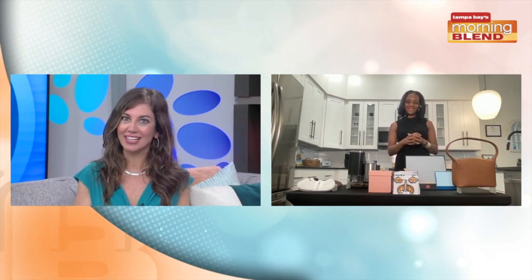Lifestyle expert Margo Burr is here joining us with some summer essentials, from coffee items to socks. Margo, great to talk with you today. And I know you have a cute pillow bag we can look at.